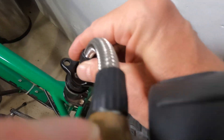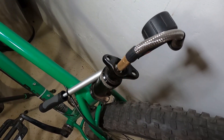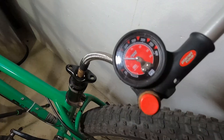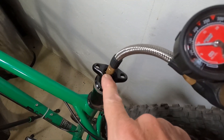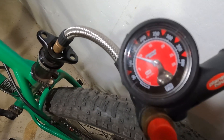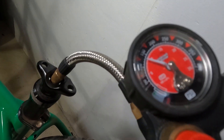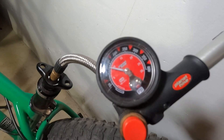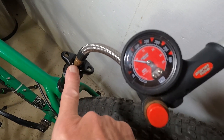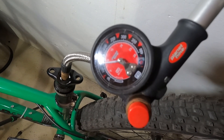I'm going to thread the shock pump on there — kind of hard to do one-handed. There we go, it's threaded on. You can see on the gauge that it's at... let me get the reflection from the light away... yeah, about 125 PSI or so. I don't know the maximum air for this post; it might say it somewhere on it, or I'll have to look it up in the specs.